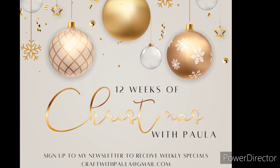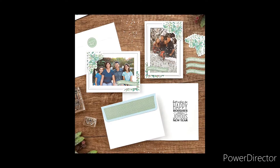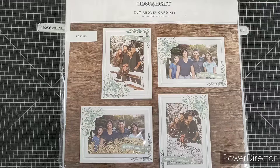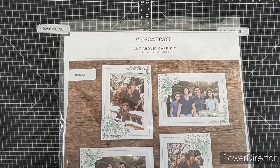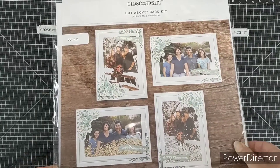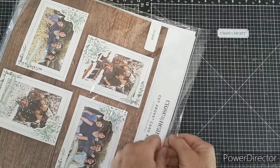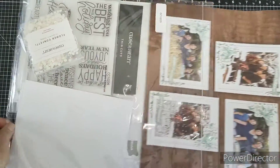Welcome back to week two of 12 Weeks of Christmas with Paula. We're going to have fun creating greeting cards and a really neat little wall hanging, so stick around to the end. Today we're going to be using the Picture This Christmas Cut Above Card Kit, which is out just recently — a Christmas promotion from Close to My Heart. It's a Cut Above style kit, which means it is simple and easy to put together.